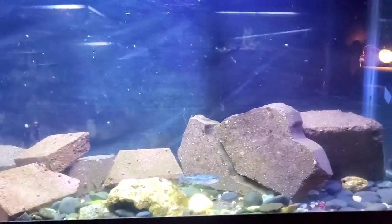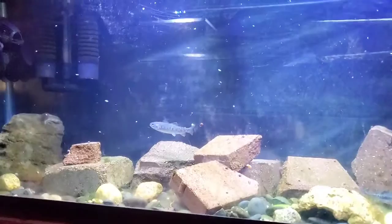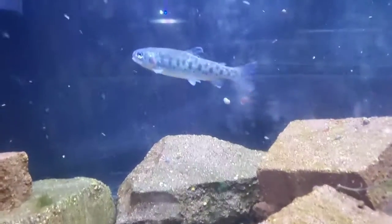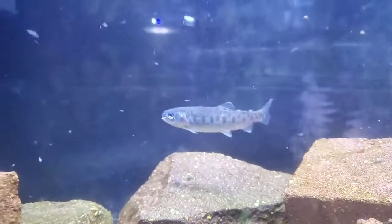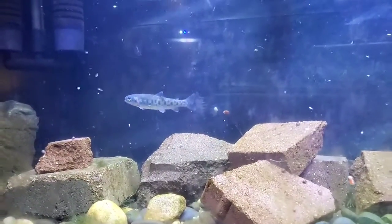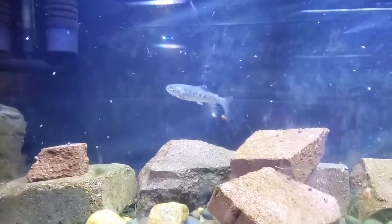A few fingerlings growing out in a 55 such as this is sufficient. When they get larger — a full-grown wild trout can get up to 20 to 30 inches long. These being captive-bred rainbow trout, they will only reach about a foot to 15 inches max. When they are larger, a fast-moving, currented pond or pool is more suitable for them.